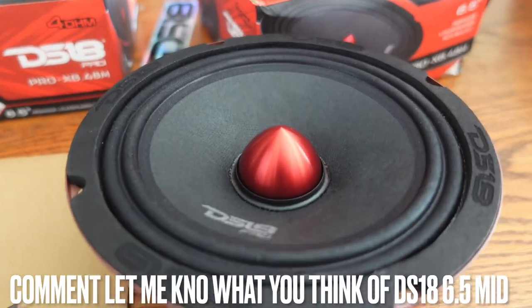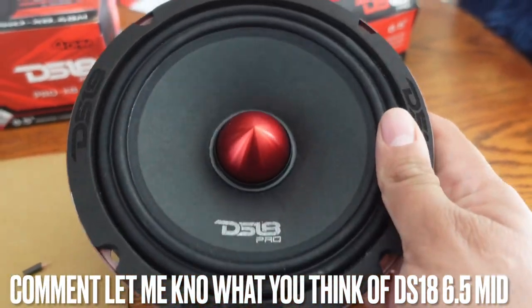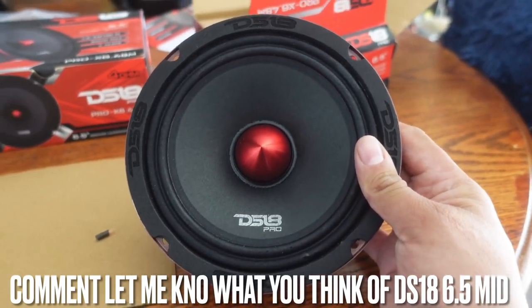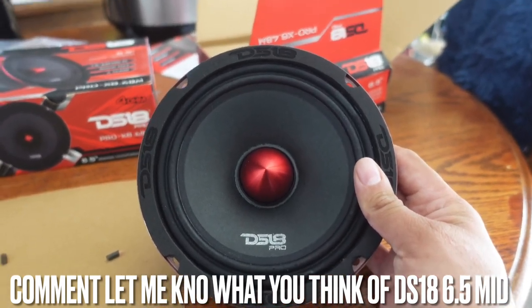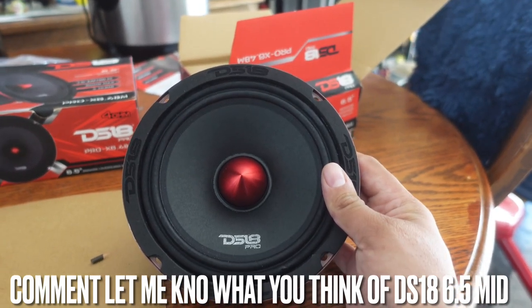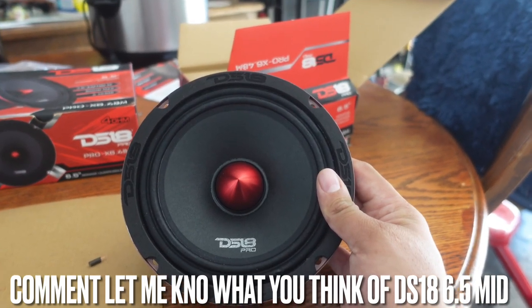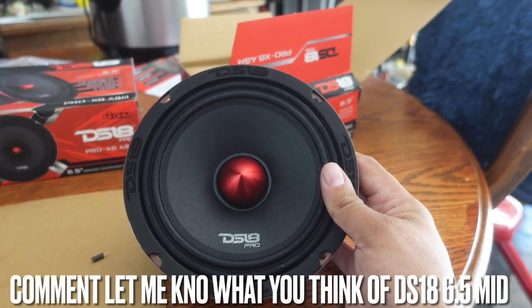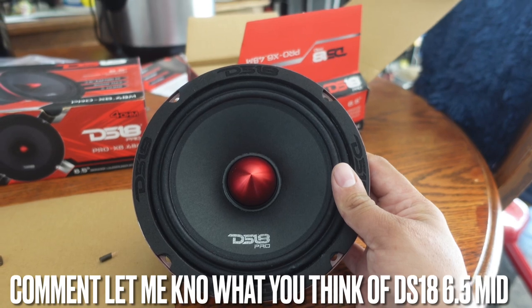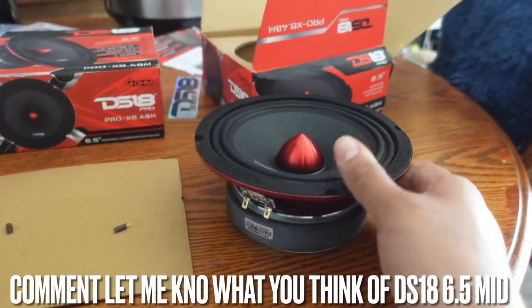So there you have it, guys — we played a little bit of sound through the DS-18 six and a half. It sounds good. Compared to other mids I've heard without a center bullet tweeter, this thing actually sounds pretty good. It's a good speaker if you just want to replace your stock speakers if you have a six and a half, or if you want to go a little more customized and fit these guys anywhere.